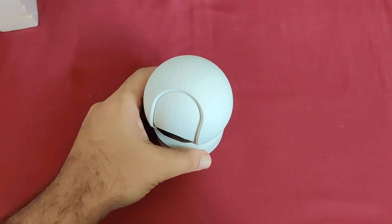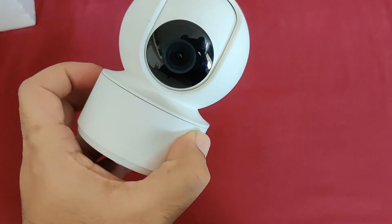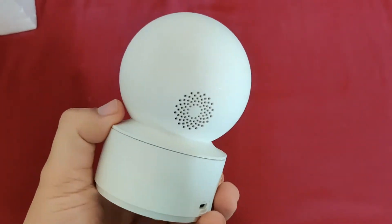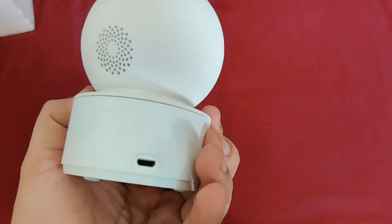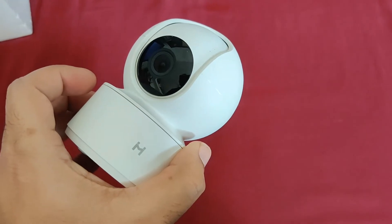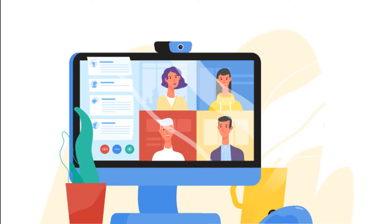Hello viewers. I have a Xiaomi IP cam at my home to keep an eye on things happening at home, specially with my son. It has two-way audio communication but its speaker volume is not very good, so if my son is watching TV, even with low volume he doesn't hear me over the IP cam. I was looking for a way to get his attention and talk to him directly, preferably over a video call.